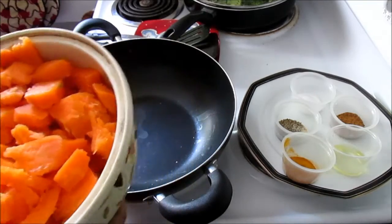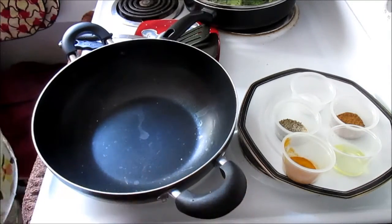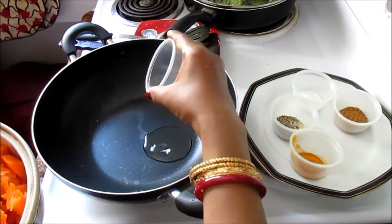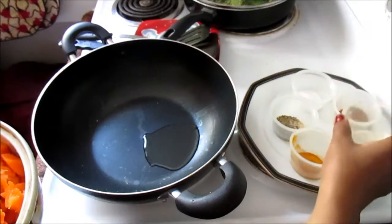First, I'm going to heat up the pan and start with a little bit of oil. You don't need too much oil — just about one tablespoon.